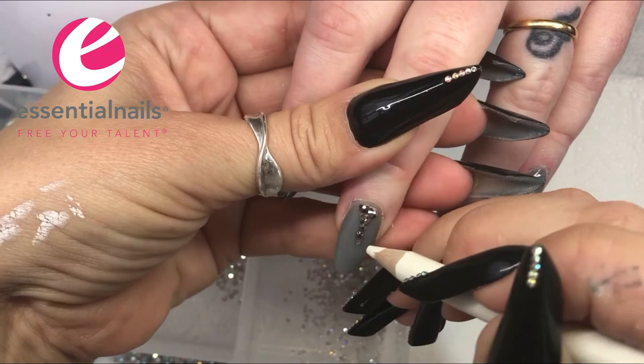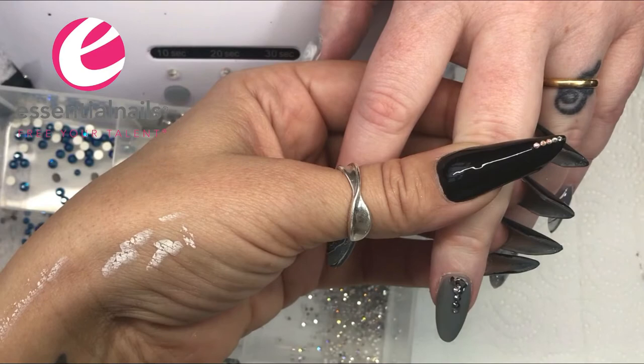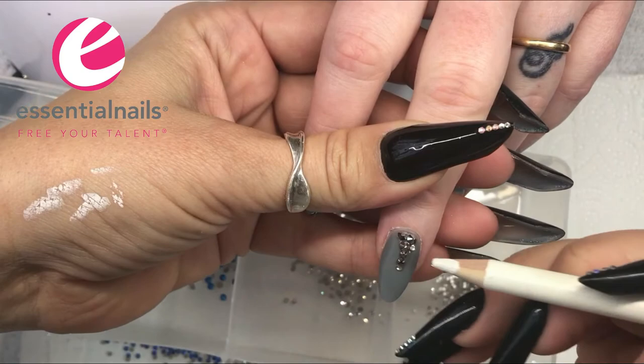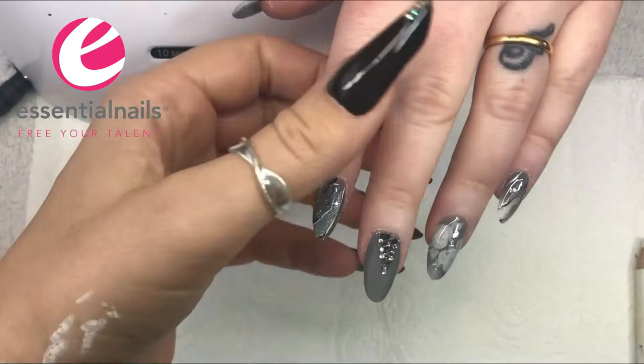This is the nail I'm applying gems to — I've skipped ahead a little bit as you've seen this in other videos. I use the brush-on glue and press the crystals into place. When finished, I like to get a tiny detail brush and brush around the crystals with a little bit of top coat just to make sure they're sealed on.